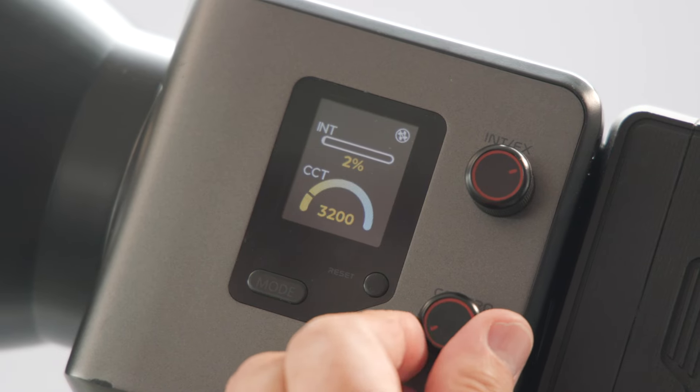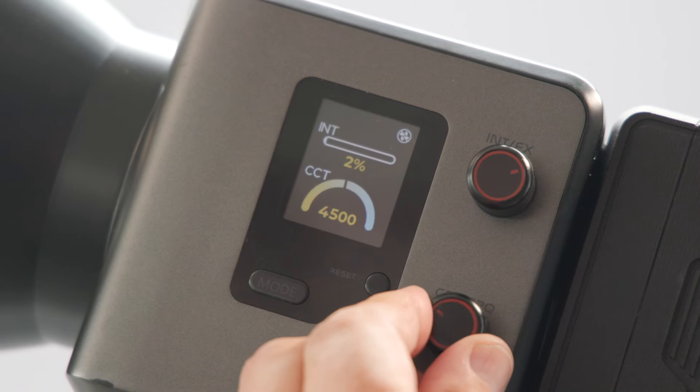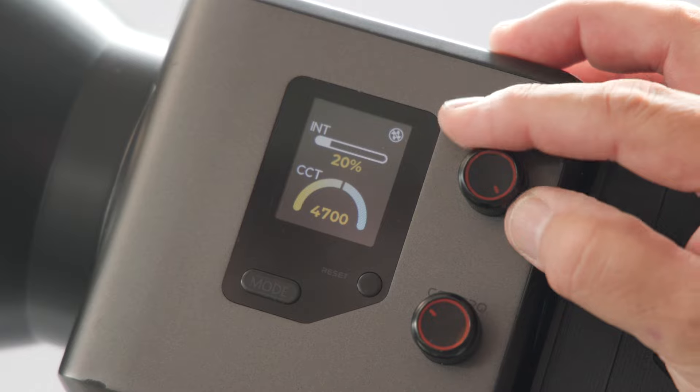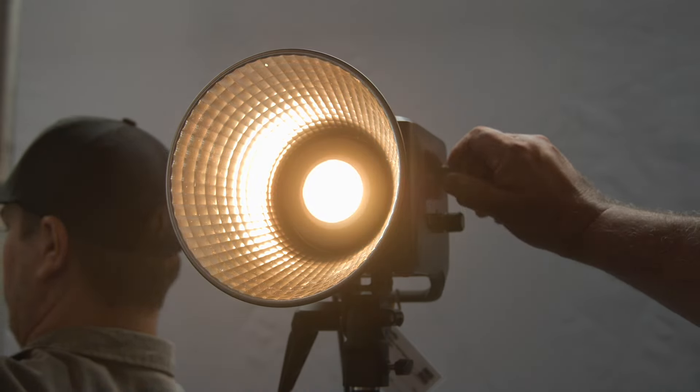What's the Kelvin range on the light? This one goes 2700 to 6500 Kelvin. As far as our other 220 goes, same specs as far as CRI and TCRI — CRI 96, TCRI 97.